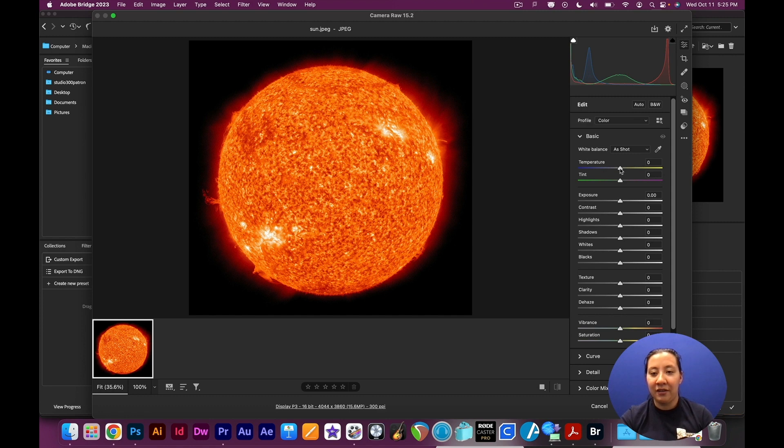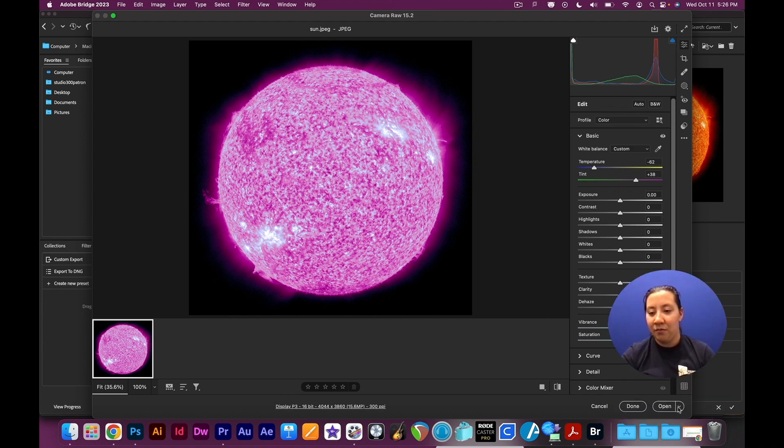Camera Raw gives you some basic tools to start messing with exposure. I'm going to use it to change the color of some of these things before I bring them into Photoshop. I like this sun but I want to give it more of a fantasy feel, so I'm going to change it into some really wild color — more of a pink or a red. Adobe Bridge also gives you the option to open it as a copy or open as a smart object, which we'll be talking more about later. For right now I'm going to go ahead and open this in Photoshop.